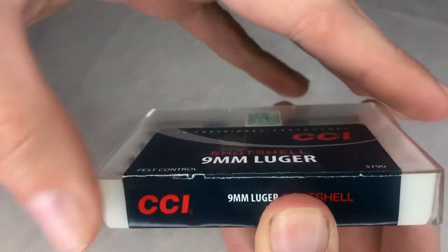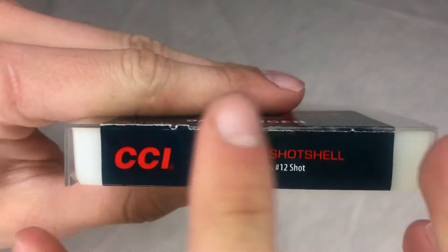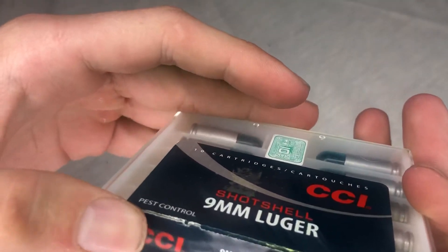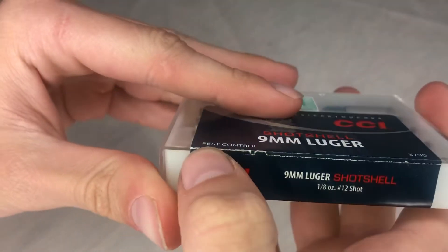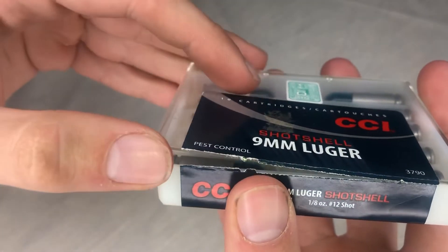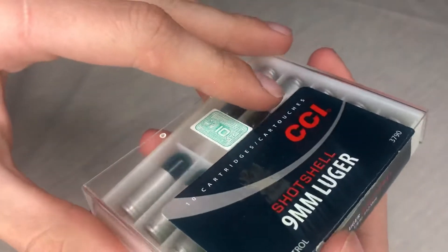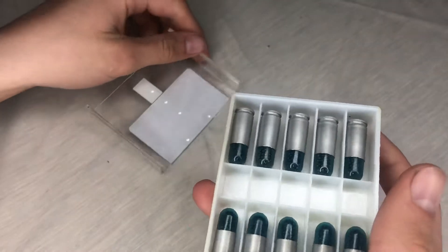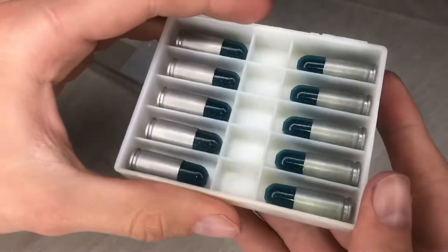The box is sealed with a sticker and I've never opened it before — completely sealed. It's cracked a little from where I was messing with it. I'm going to open it up right now and you're going to be the first witness. That was easy — it just ripped open and opens up like a regular box.